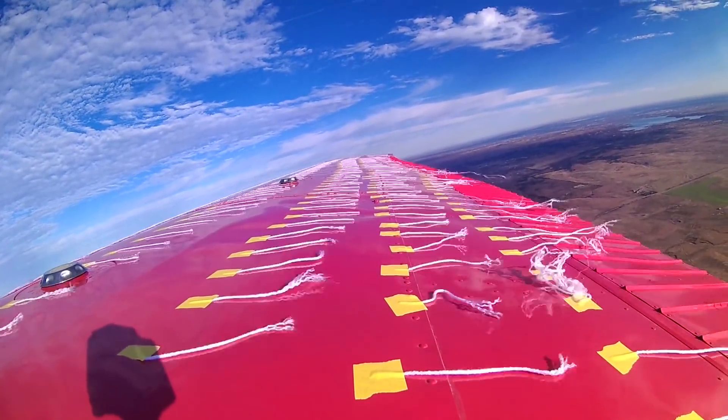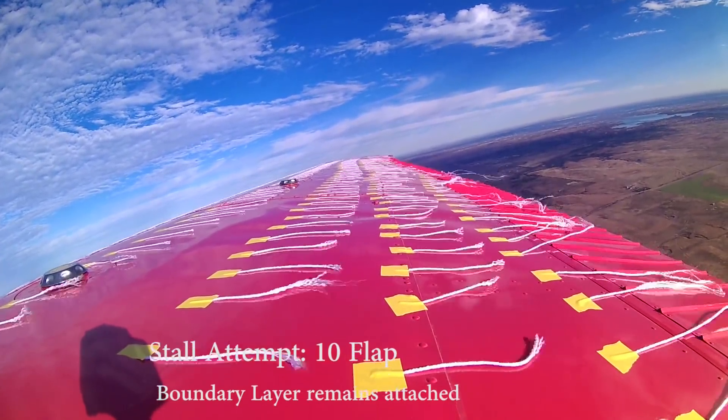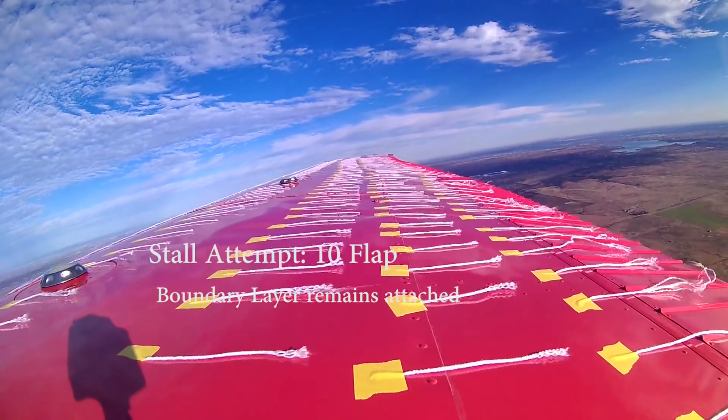10 degrees of flap: baseline stall was at 50 miles an hour, and the Wing X modified stall was at 42 miles an hour.